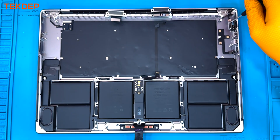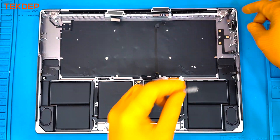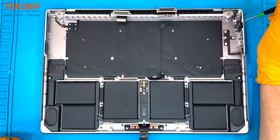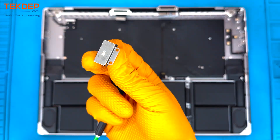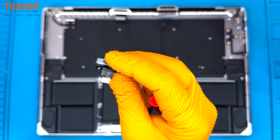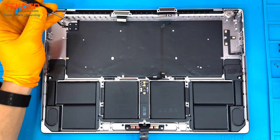Then finally comes the MagSafe. At the top right-hand side there are two T2 nuts that hold in the MagSafe, which you have to unscrew from the chassis itself — worth noting. And there is that MagSafe charger.